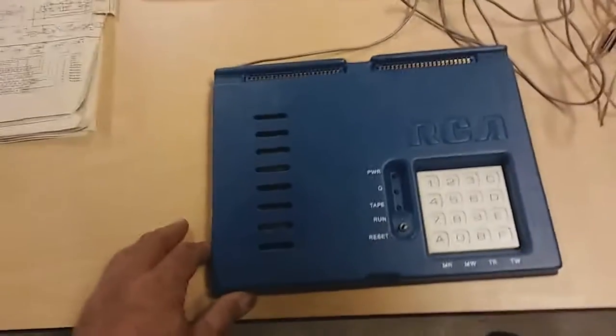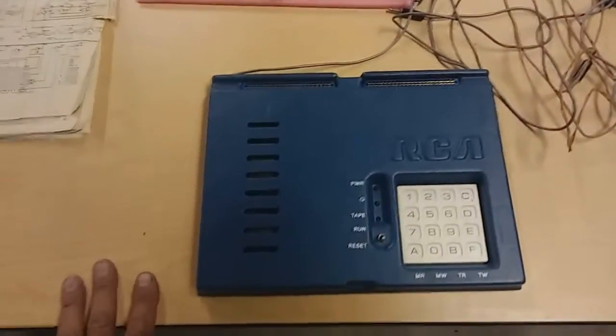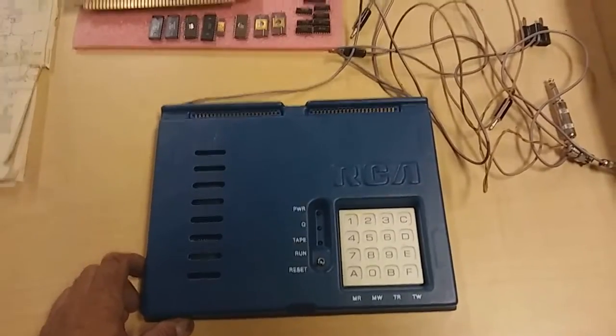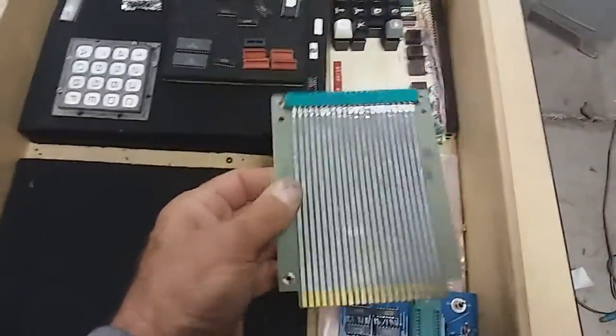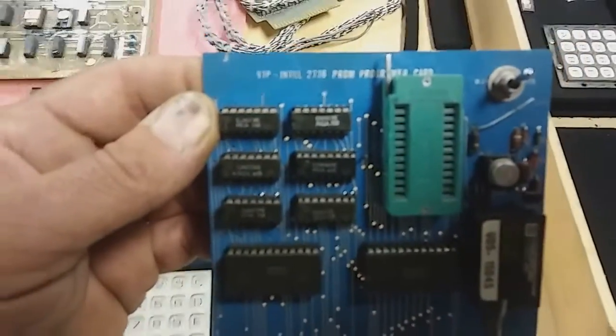I've never really had a chance to play with it after I got it from the gentleman — he explained everything to me at the time. As you're going to see, it's a very ingenious and technically complex thing. Let's continue to unbox this. Over here we have just an extender board, which is really nice for debugging — it plugs into the COSMAC bus. And here we have a VIP Intel 2716 PROM programmer.